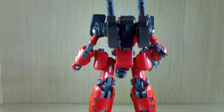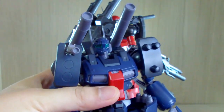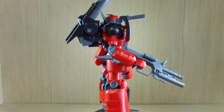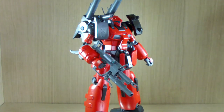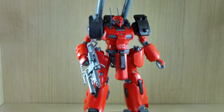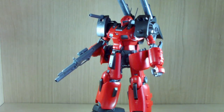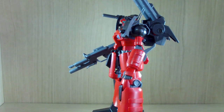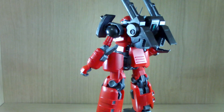Since I've already reviewed the normal retail version some time ago, I'm not going to show the articulations. I will mostly be showing off the differences and stuff I think I forgot to mention on the retail version, along with the components. So let's get on with the review right away.